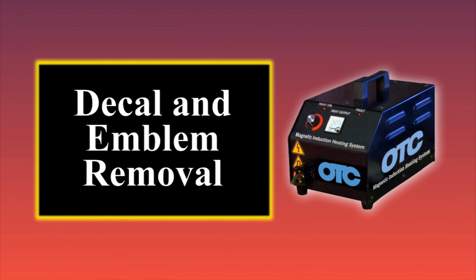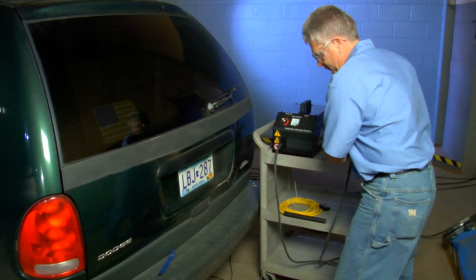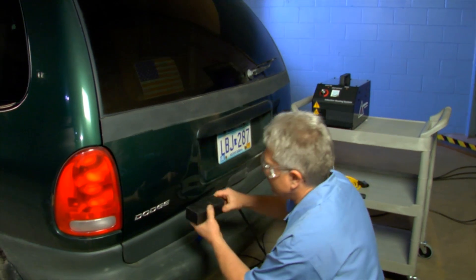Let's see some examples of induction heating in action. Our first application is decal and emblem removal. When doing auto body work, removing and replacing the vehicle's decals and emblems is a process that can really slow down the delivery schedule of the repair.